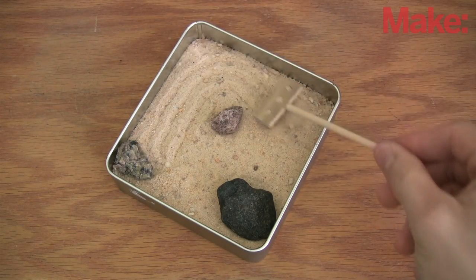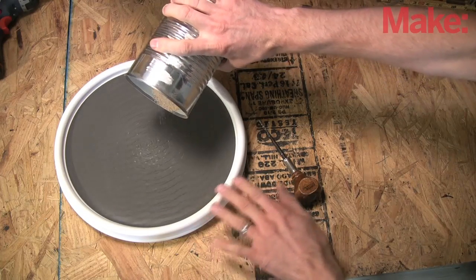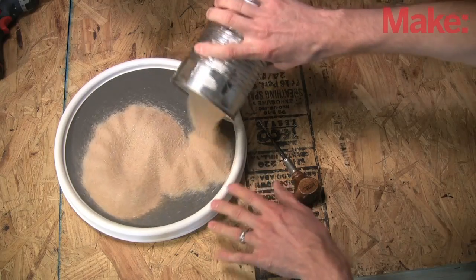I decided to use electroencephalography to create a new take on the desktop Zen garden. To reduce cost and complexity, I'm going to limit the travel of the rake to a single axis and spin the garden underneath like a phonograph.